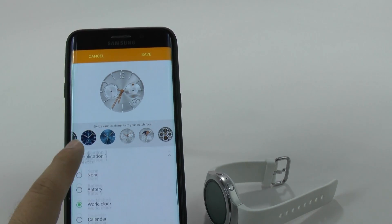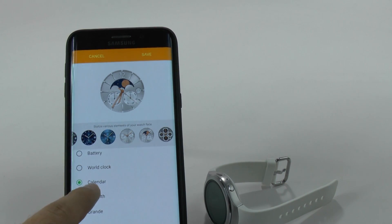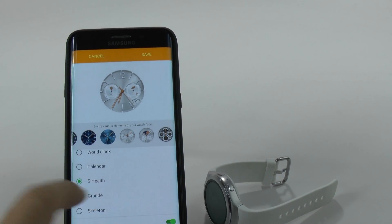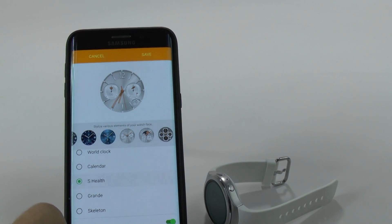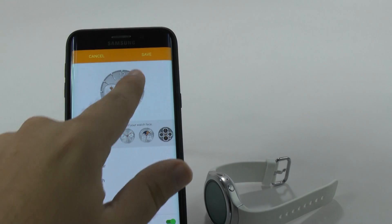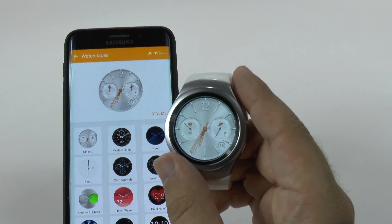Let's go to Compilation. You can change different things — I can change if I want to see the battery, Calendar, S Health is the one I had, Grande for just everything pretty much, and then Skeleton. So I'm going to go back to S Health, then you click save. And then that's going to be the watch face I have.